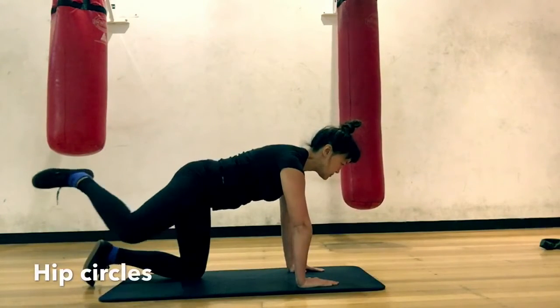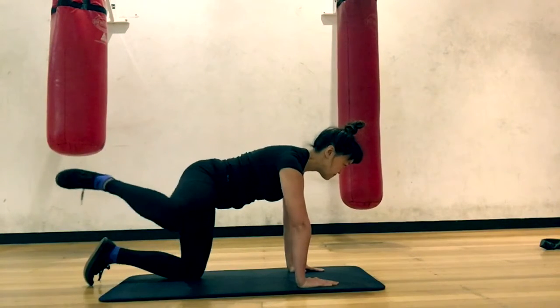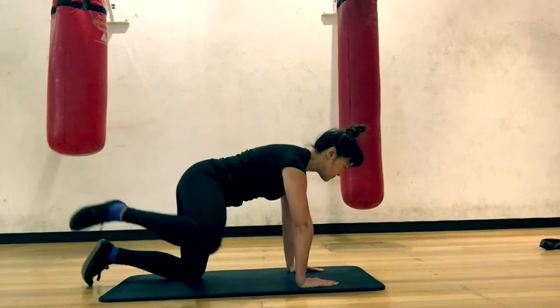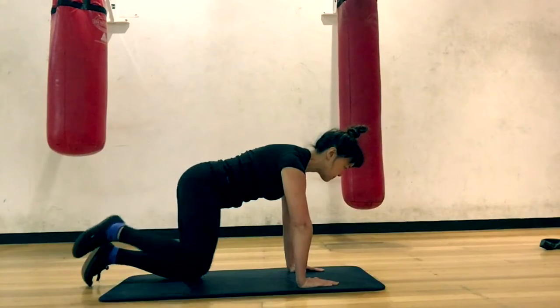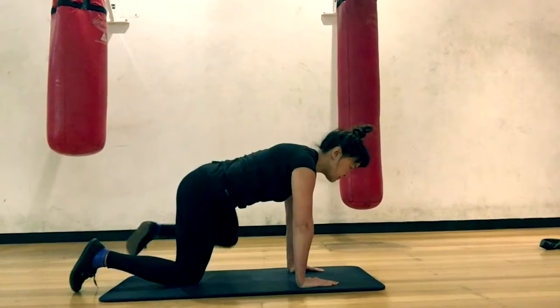Hip Circles. Keep your back flat and neutral. Imagine there's a big bowl of pumpkin soup on top. Then use your knee to draw circles — 5 in one direction and 5 in the other. Keep the movement smooth and flowing.